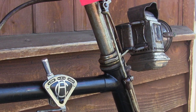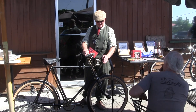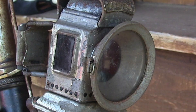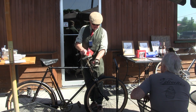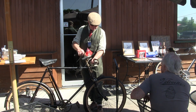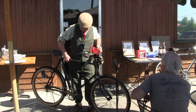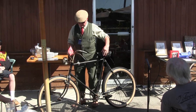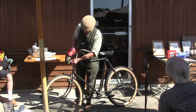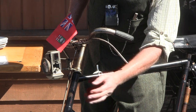These old lamps, whether oil or acetylene, have jewels on the side — red and green, port and starboard. This one has red on both sides, so I'm not sure how Mr. Reed did that. The bottom hinges down — that's how you fill it. To light it, this part isn't hinged but slides up, so you slide that up and stick your match in there, and off you go.